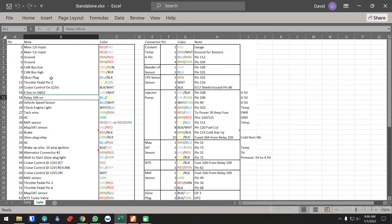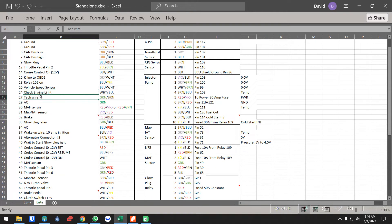Relay 109 you don't necessarily need to keep. Vehicle speed sensor is used for cruise control — if you don't have cruise or don't want cruise, you don't need this wire. Check engine light is self-explanatory. Tachometer wire, again self-explanatory. AC you don't need. MAP sensor I don't run on mine — you can run it on yours, it's up to you.